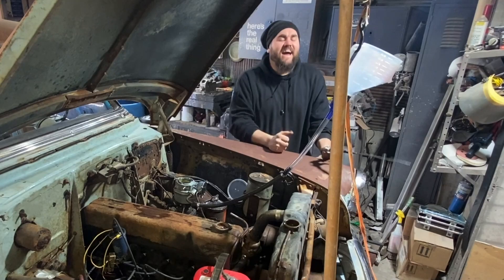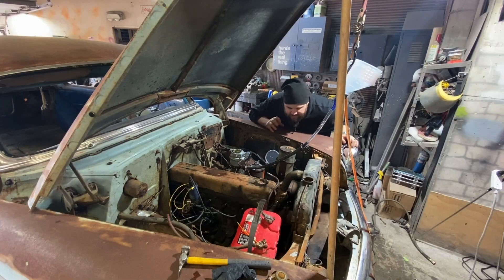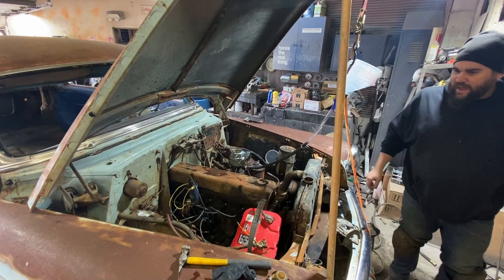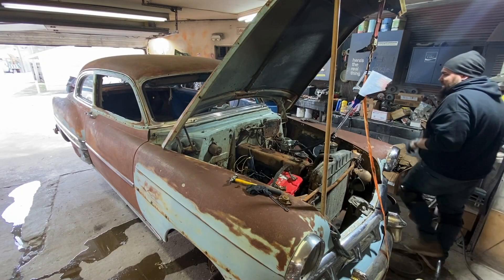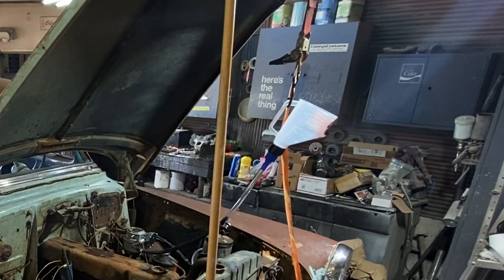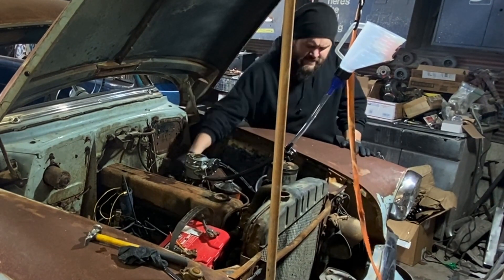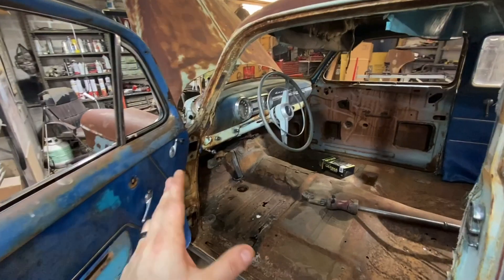The radiator's wet but I think it's just from earlier. I'm not seeing anything leaking. I can't believe I just hit the fan. It's running good — I am so happy. It sounds awesome too. I said that was the last time but it's just running so good. This old girl just keeps surprising me.